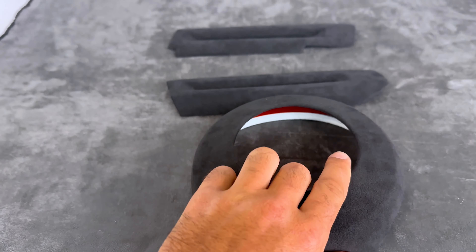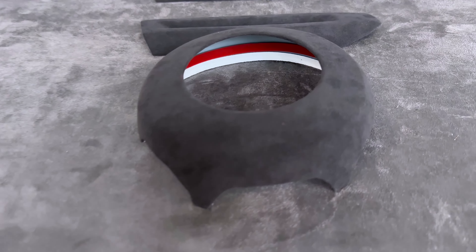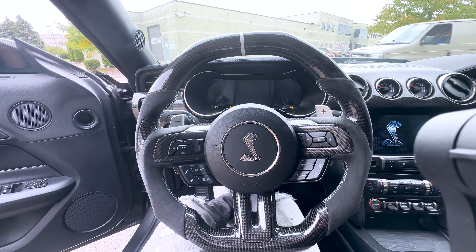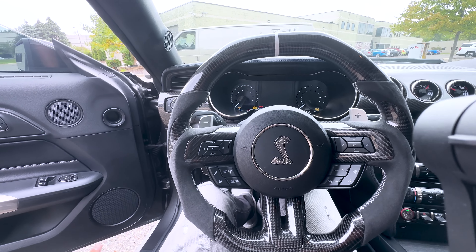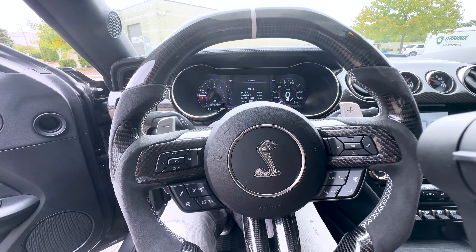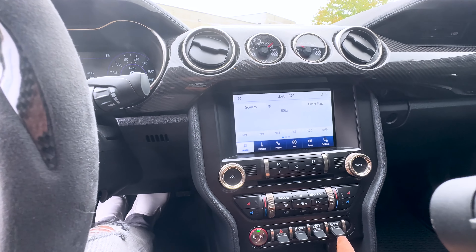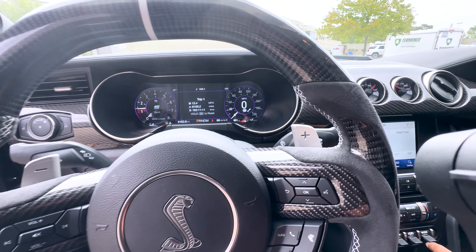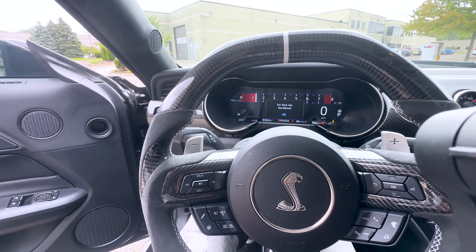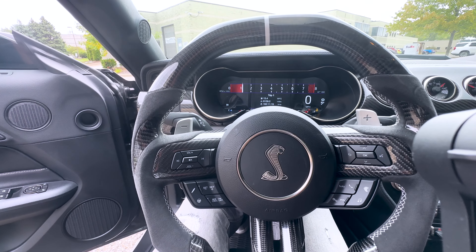We've got the GT500 pulled up in here today. Let's get the Mustang started up real quick — oh yeah, cannot get enough of that exhaust. One of the best things about these S550 Mustangs, especially the GT500 with the 5.2 — it's got an amazing sound. Let's put it in track mode and get the car pulled in so we can get these pieces installed.